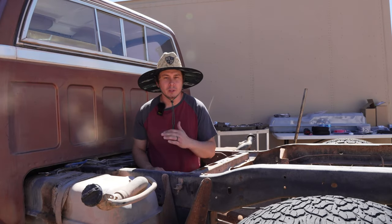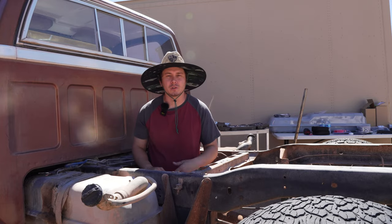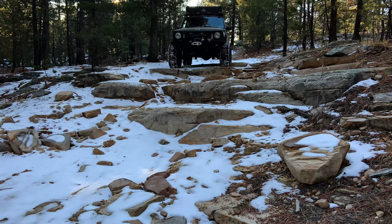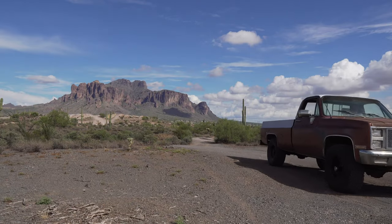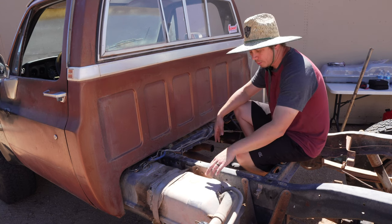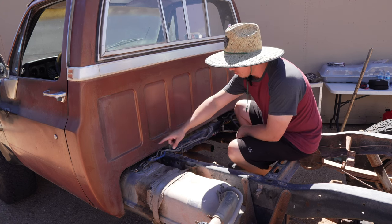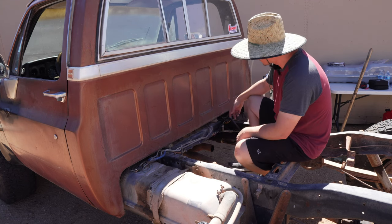Welcome. In today's video, we're going to be completely going through the fuel system on the square body to get it squared away for our future adventures. We're going to be practically replacing everything in the fuel system. We're going to be replacing the tank, all of the rubber hoses that go to the solid fuel lines. We're going to be replacing each fuel sender in both of the tanks, just so they're revamped and brand new.